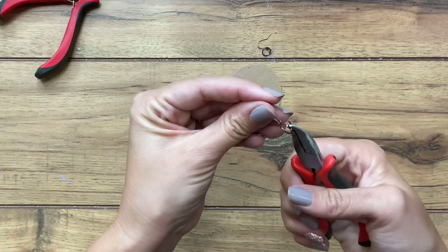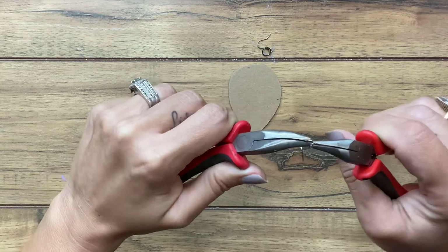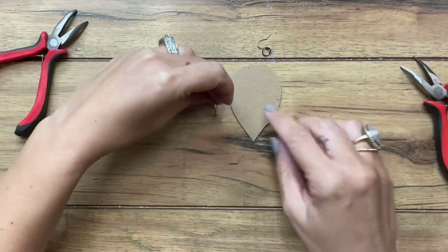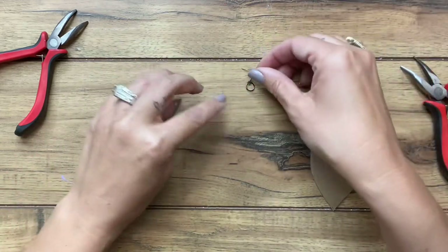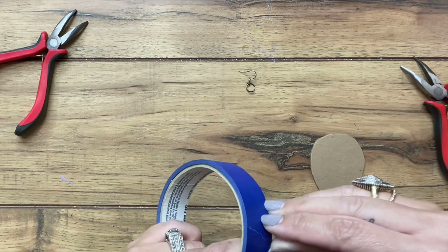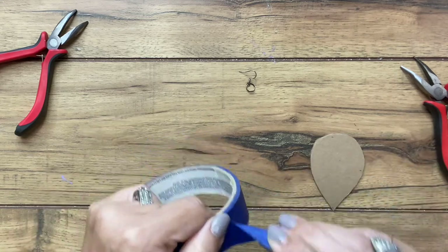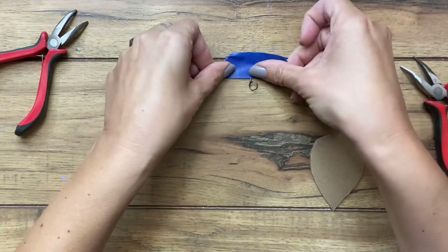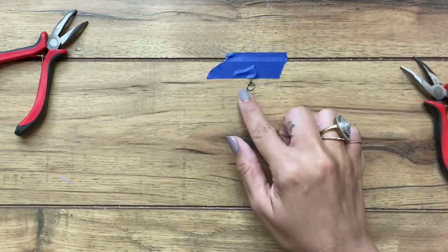For the sake of the tutorial, I'm going to make one of these earrings on screen, and then you'll see what it looks like when both are finished. Now that I have these done, I'm going to set one to the side and use a little bit of tape — painter's tape, masking tape, scotch tape, duct tape, doesn't matter — just something to hold it down and make it a little easier. I'm just taping down the ear wire part, so I have my jump ring right here.